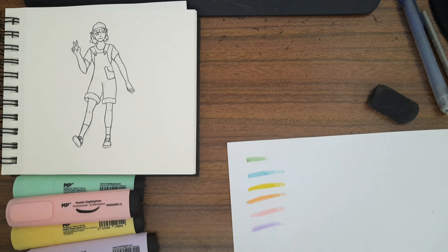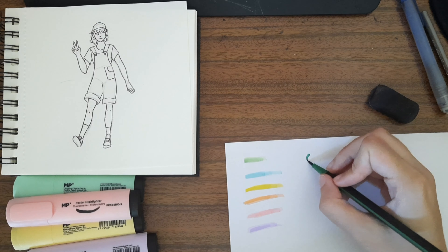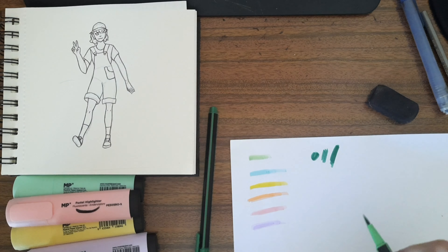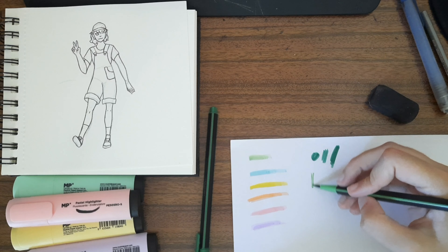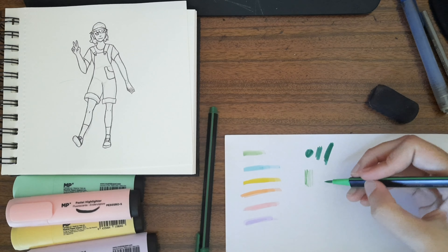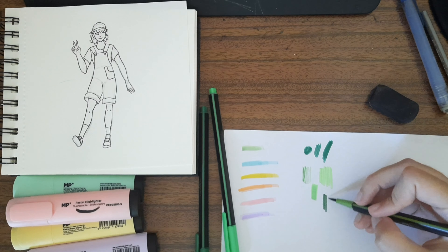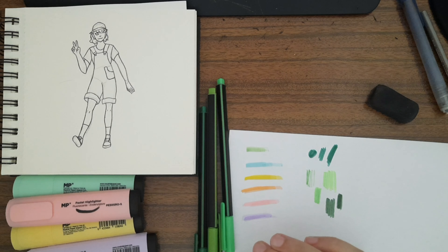I'm going to swatch the yellows too — there are three of them. One looks more orange but it turns out it's yellow. These are the first brush-tip markers I've owned; before these I only had kid-level markers. After swatching I'll erase the swatch paper and then try some colors on the drawing.